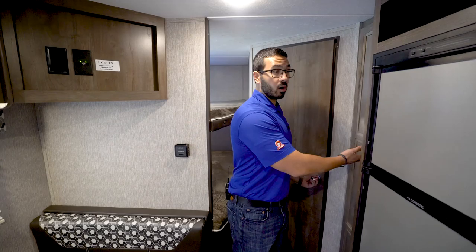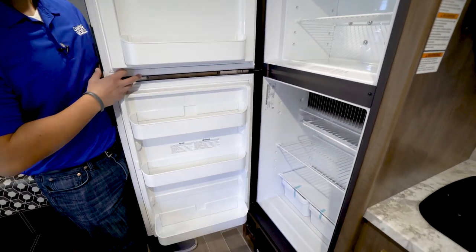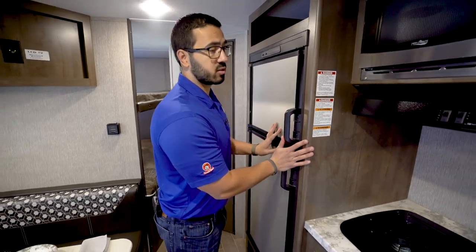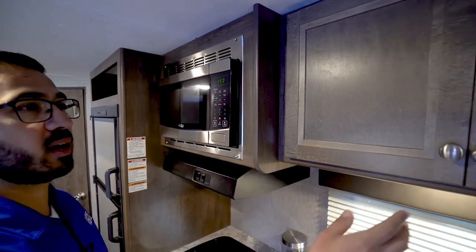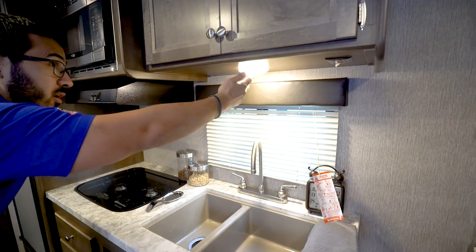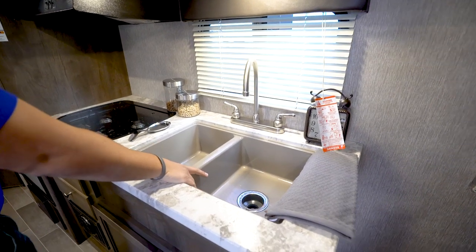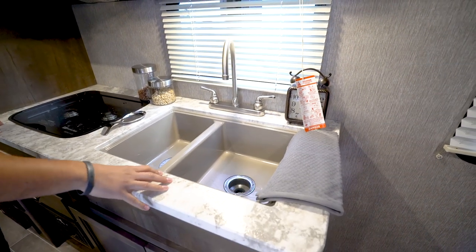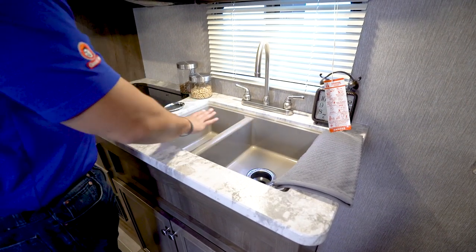There's a Dometic fridge/freezer combo with stainless steel panels on the front. Inside you'll see a cutout for taller items; this one runs off both propane and electric and has automatic switchover. Moving on to the kitchen — up top you have the microwave with a hood underneath including a light and fan, and a little bit of storage next to that. Dropping down, there's an LED light and an electrical outlet if you need to plug something in. There's a window, and a double bowl sink that is under-mounted because you have a solid surface thermal form countertop.